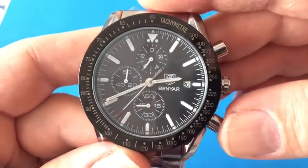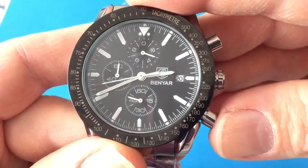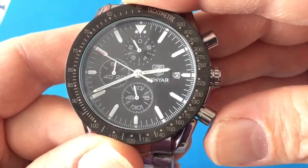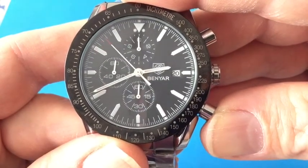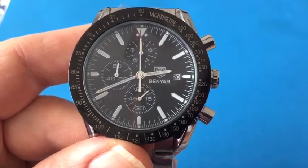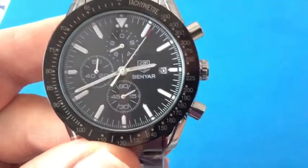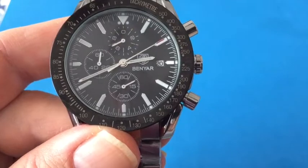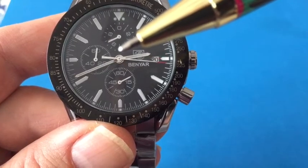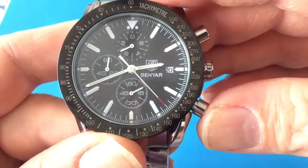Maybe someone down in the comments can tell me what we would use split time for — I'm not exactly sure. And I can do that multiple times. So I stopped it, and if you let it go long enough you'll see it jump again. I'm going to go ahead and start it again, and we're back without having lost any time. You can see that the one-tenth counter has stopped because it's been past a minute. So now we're going to stop it for real with the top button, and we can measure our elapsed time here, which is one minute and ten seconds — plus about 0.35 seconds counting the tick marks. And we're going to reset it with the bottom pusher.